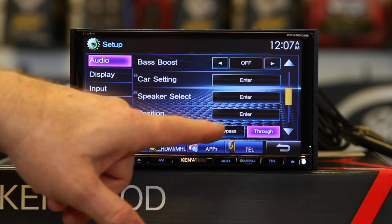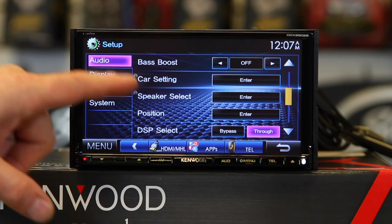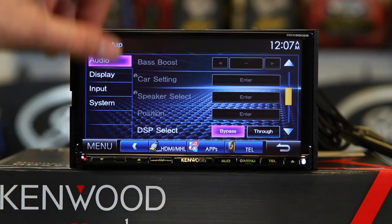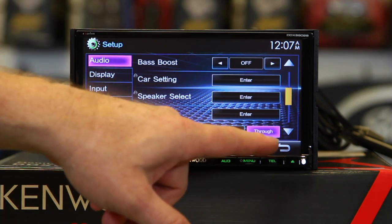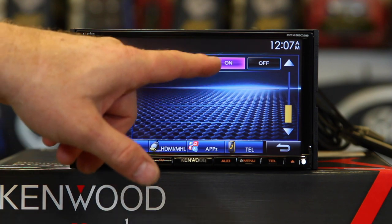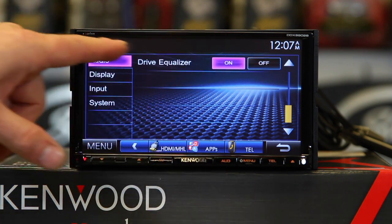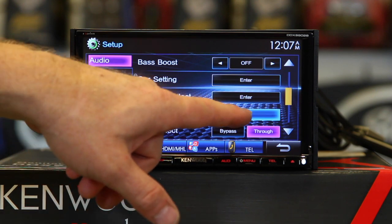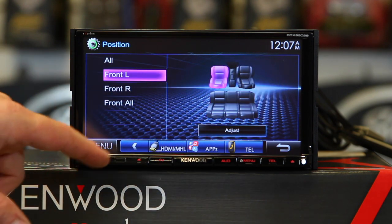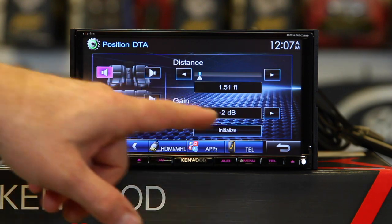There's also DSP bypass — if you want to turn everything off for audio, hit bypass and it'll shut down the full EQ and crossover section. There's also drive EQ on and off, which is Kenwood's noise canceling feature. It also has time corrections, so you can go in and tell it where you're sitting and manually adjust the delay.